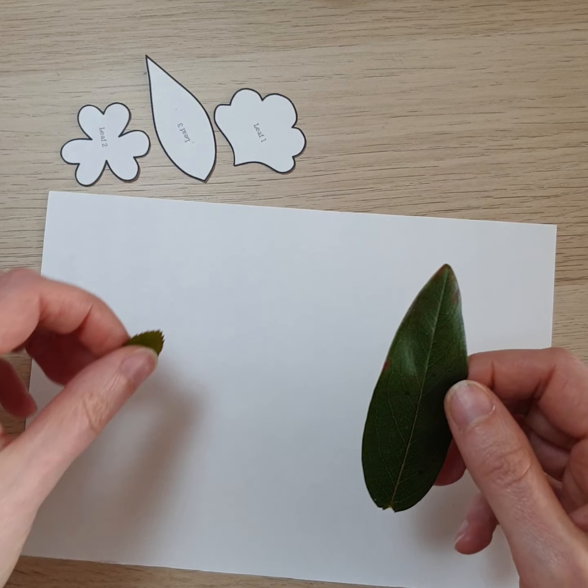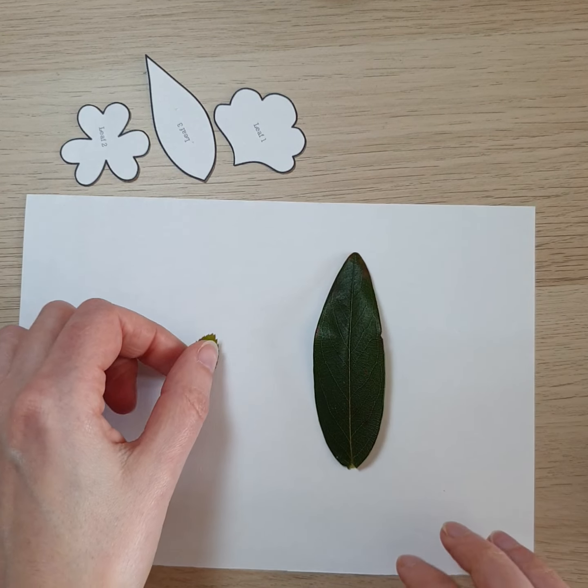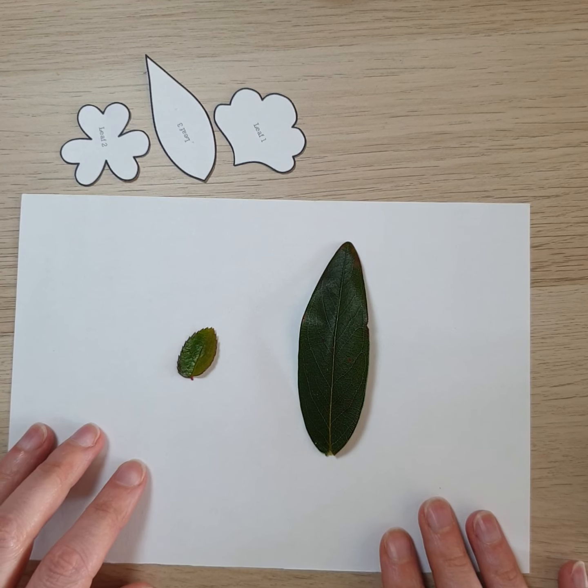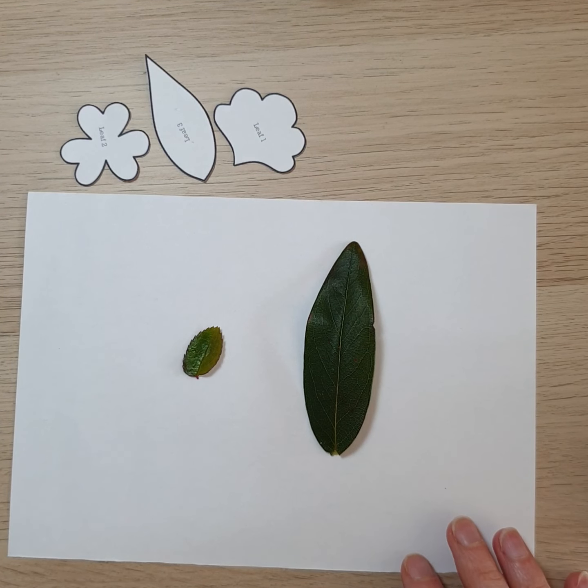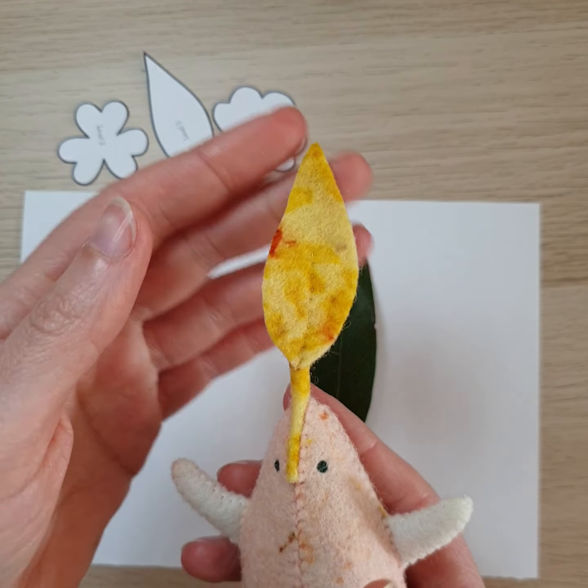Now these two leaves, as you can see, are a bit too large and a bit too small, so here's how you can translate your own leaf to fit with the pattern and place it at the top of your seed sprite.